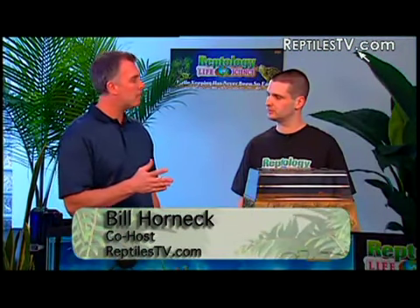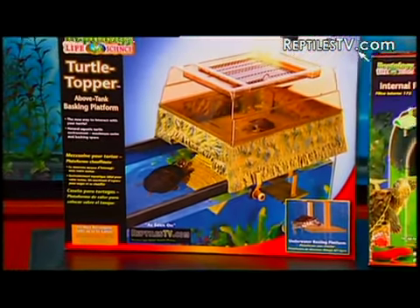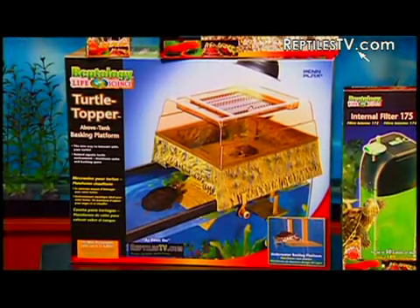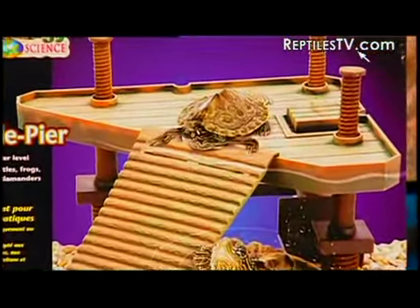The topper's just one of the products in the Reptology line. Tell me a little bit about the company behind Reptology. Reptology is the reptile division of Penplex. Penplex is a family-owned business — we've been in business for over 50 years, and we're known for creating quality and innovative products, including our new Reptology line of turtle products.